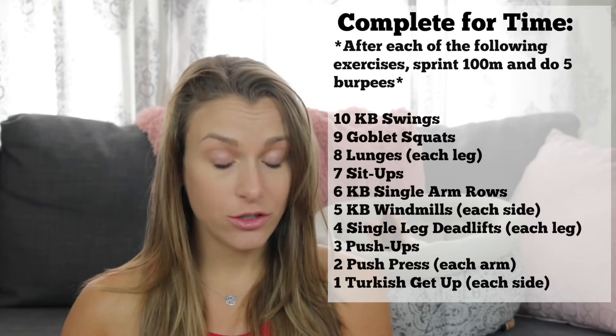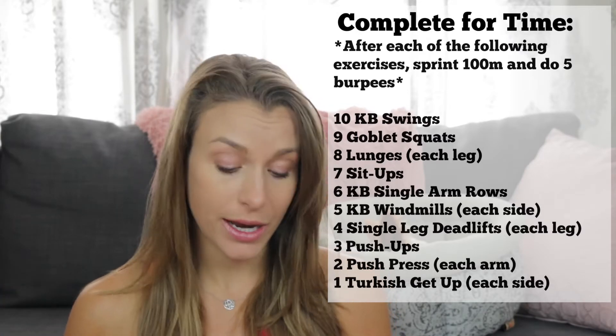But between each exercise you are going to do a hundred meter sprint and five burpees. So, for example: ten kettlebell swings, a hundred meter sprint, five burpees. Nine goblet squats, a hundred meter sprint, five burpees. Eight lunges each leg, a hundred meter sprint, five burpees. So it goes all the way down with different exercises until you get to one, and every time you are doing a hundred meter sprint and five burpees.